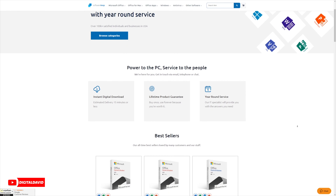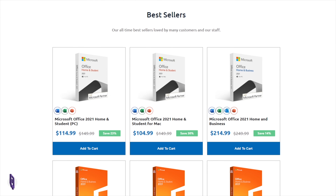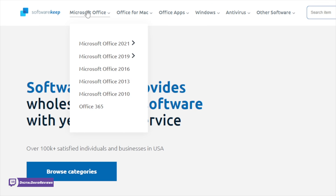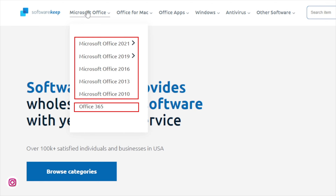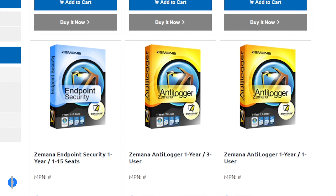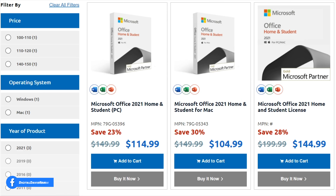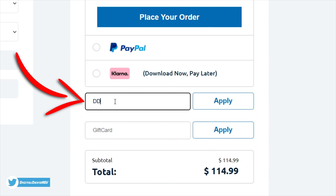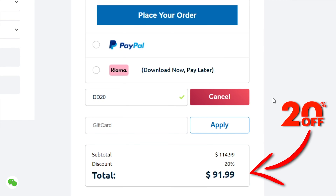This video is sponsored by Software Keep. Shop software products ranging from one user to enterprise licenses. Their software includes Microsoft Office, Microsoft 365, Windows 10 and 11, along with antivirus for PC and Mac users. For my viewers they are offering an additional 20% off site-wide using code DD20, so be sure to enter code DD20 at checkout.